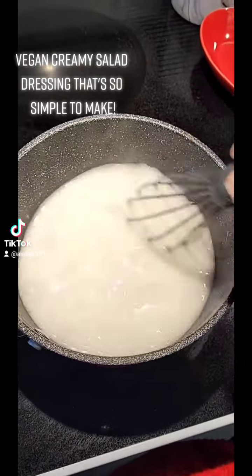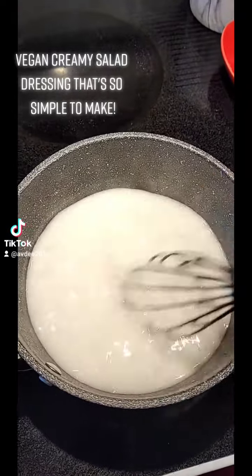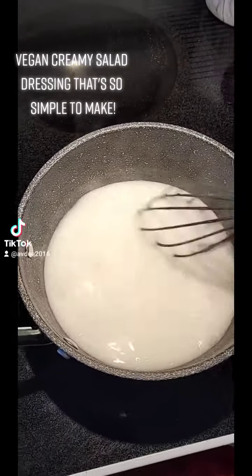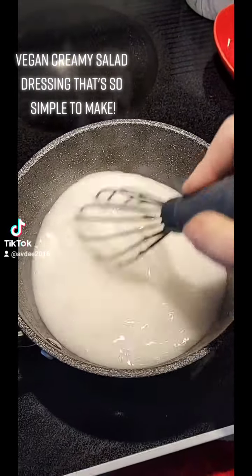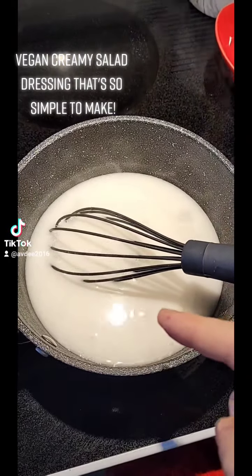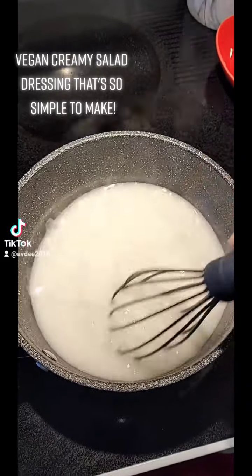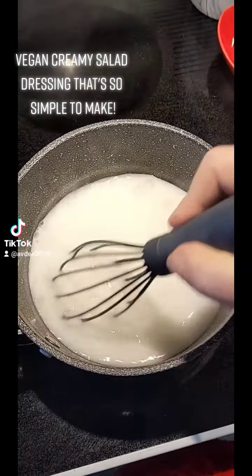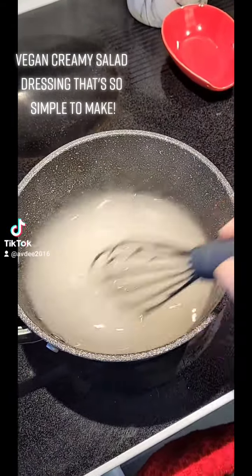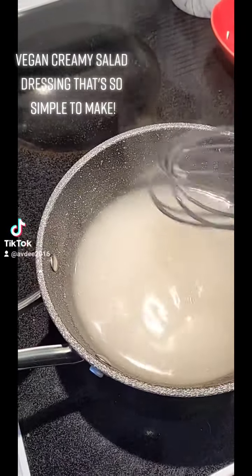Whisk together a quarter cup of tapioca starch with two and a half cups of water. You want to make it into a slurry — you'll know it's ready when it's no longer white, it turns clear. I have this over medium heat. It's a process, but this is your thickening agent. See the difference? It's translucent versus white. This is ready.